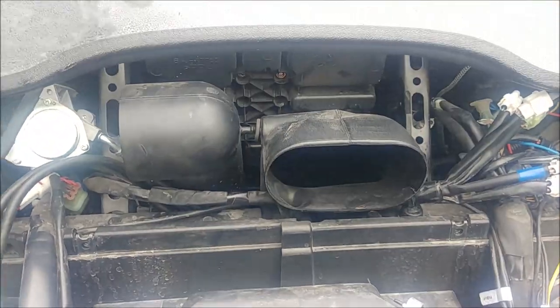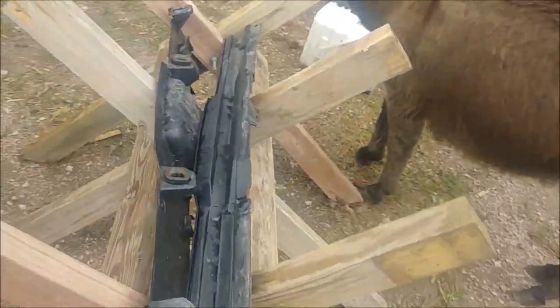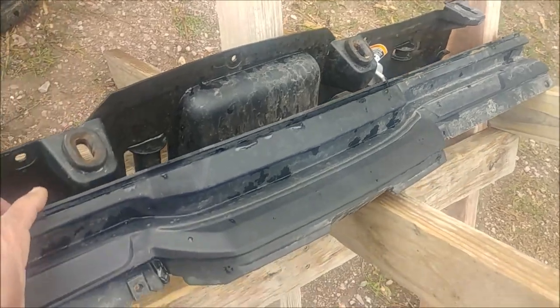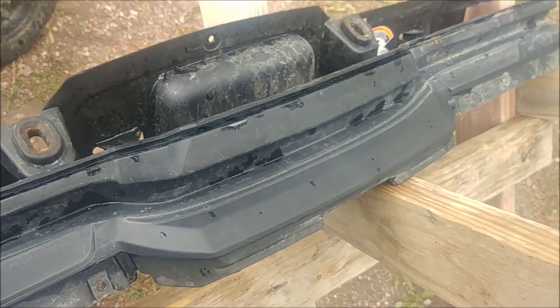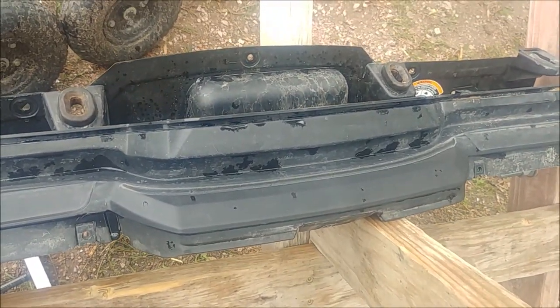Also notice that I not only removed the firewall, but I removed the top piece as well. I was stubborn and didn't want to remove the four bolts for that top piece, but it's worth it because it gives you much easier access to those back bolts.